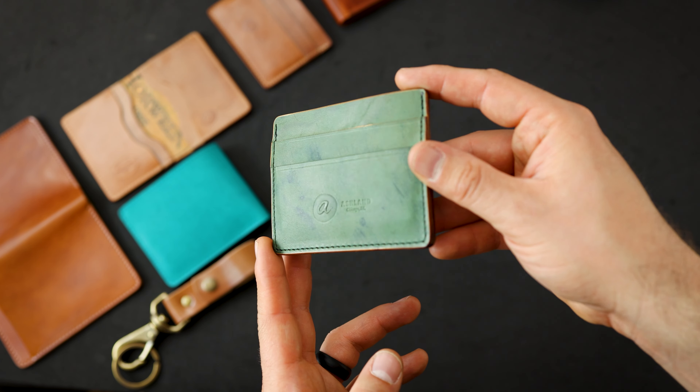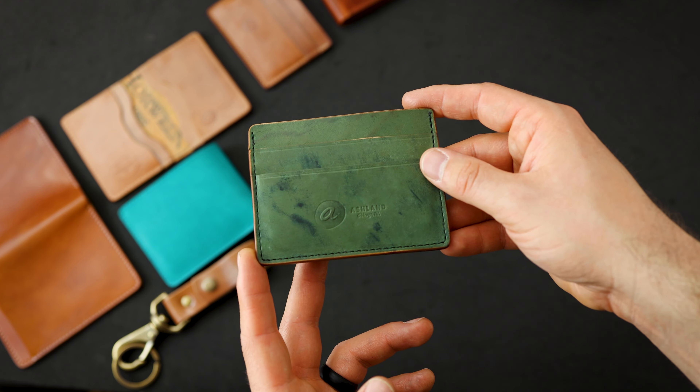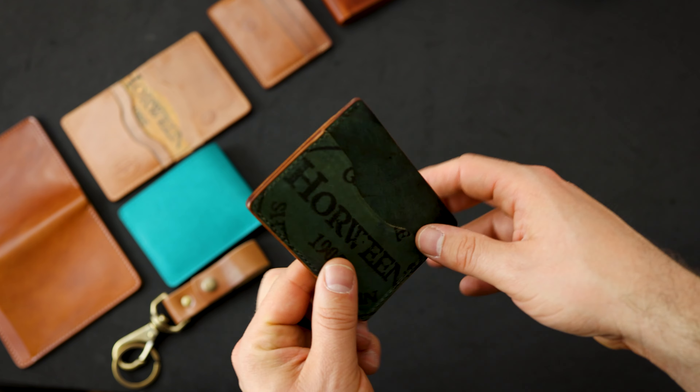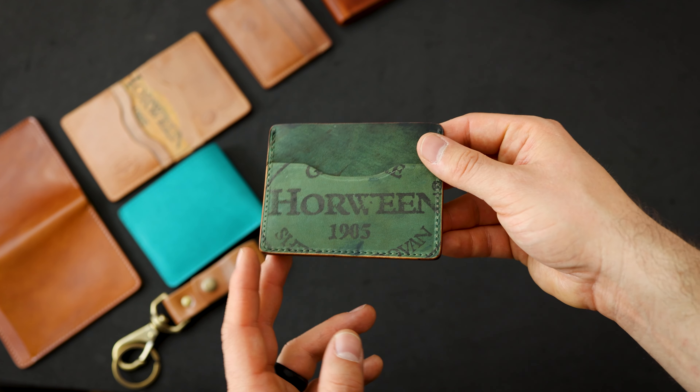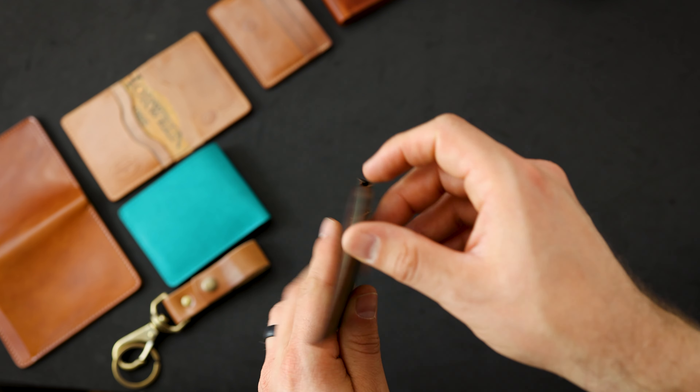Here's another Frank the Enforcer in an all reverse black shell cordovan. Again, the reverse black shell is this greenish shade with interesting dye marks — they give us an opportunity to feature the Horween ink stamp. There's some issues on the edges of this wallet.